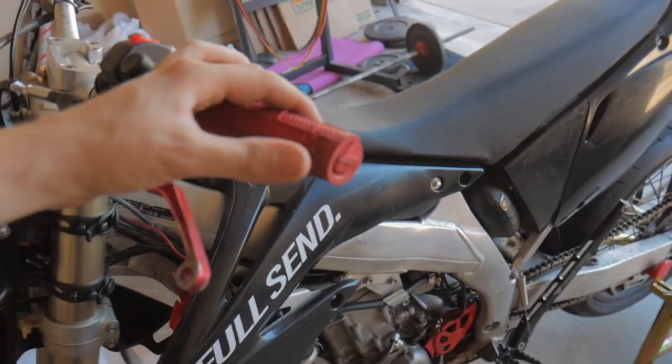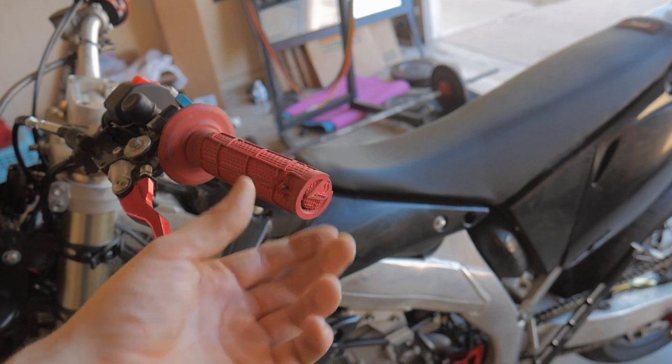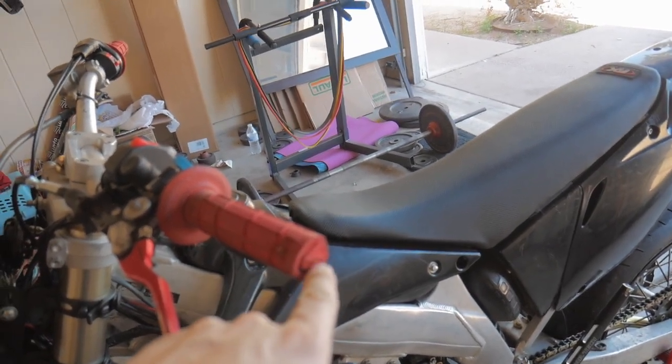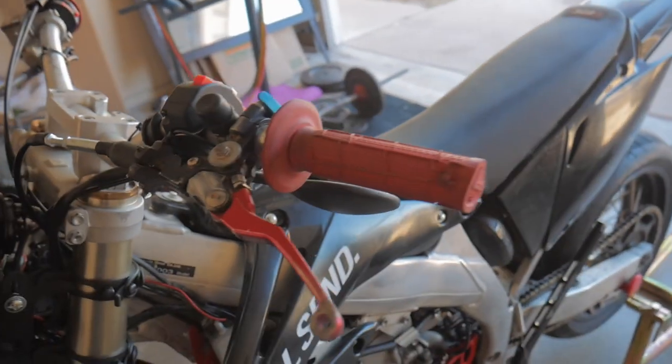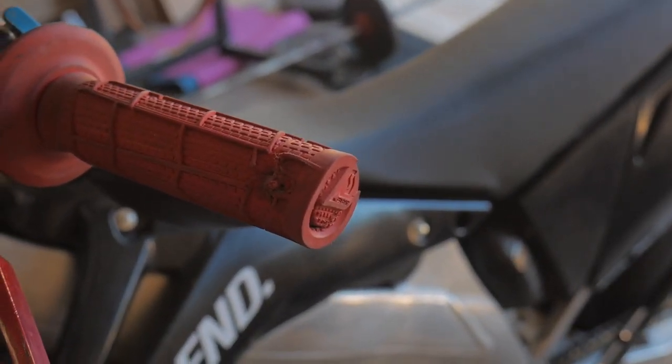Installing these should be pretty easy and straightforward on just about any bike. We're gonna have to cut the end of the rubber grip, and then there's a piece that goes inside the bar tube. It also mounts a bit further in on both sides, so the first step is to cut the end of the grip so it can slip into the bar.